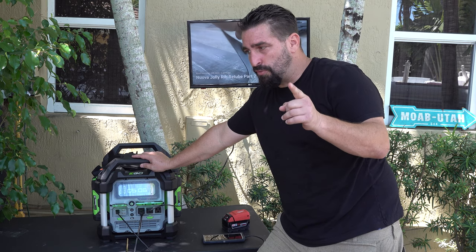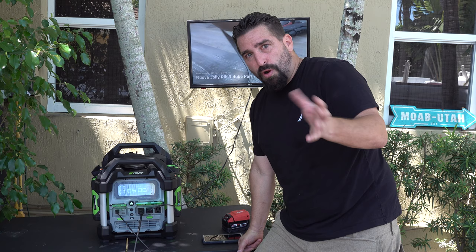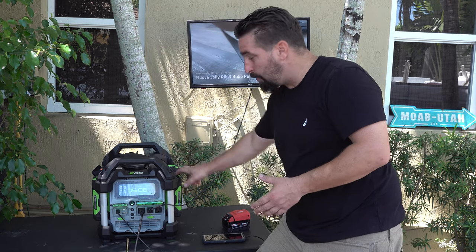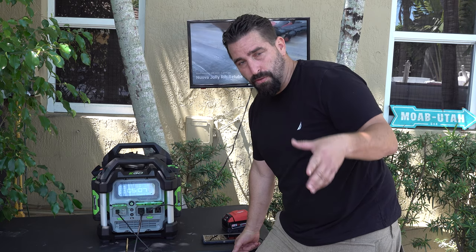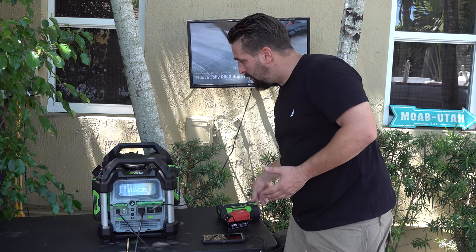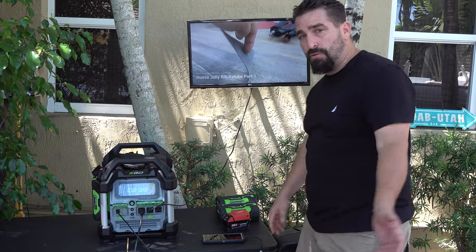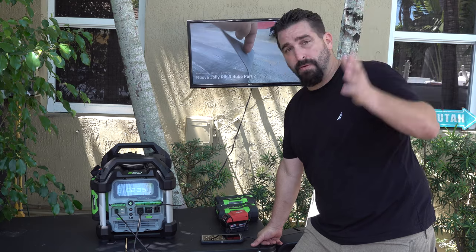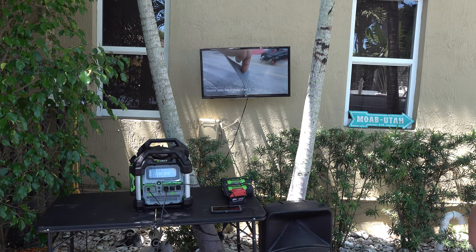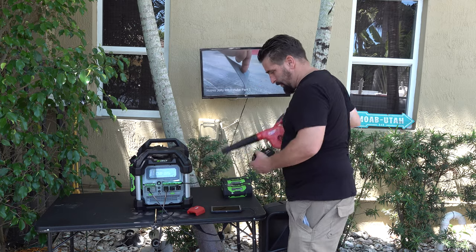Let me get the weed eater so I can show you the trade-offs. I'm going to compare the Milwaukee and the EGO weed eaters because I've been accumulating batteries and the tools are extra. If you already have the whole system and batteries, you can buy the tools brand new and get the warranty. In my case, I wanted to get the most batteries so I can just take them off and put them on. I just took two batteries off — now I'm at two hours and 38 minutes. Let's go back to the blower scenario.